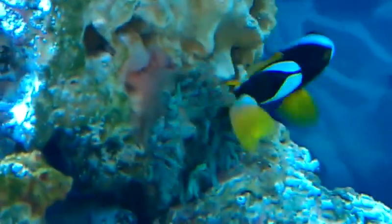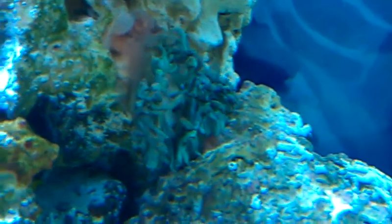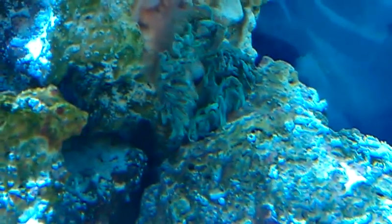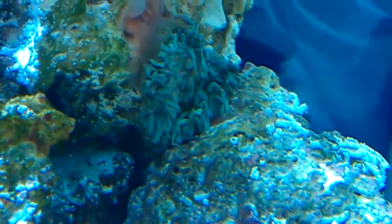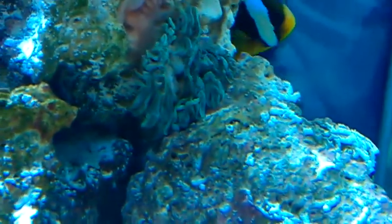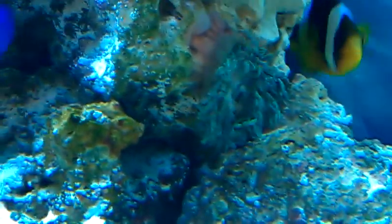The lights just came back on. It is my bubble tip anemone. I don't know that the clownfish is doing a thing with it — the light just came on, that is why it looks like that. But it was pretty big this morning.